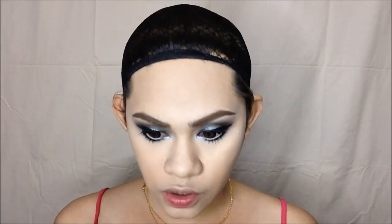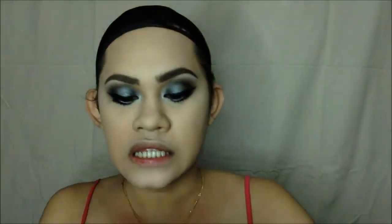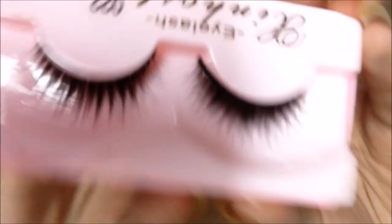For my eyelashes, I'm using this Colorsal Volume Express Mascara. For the lashes, I'm going to use different lashes — synthetic ones. I'm going to try this pair out.